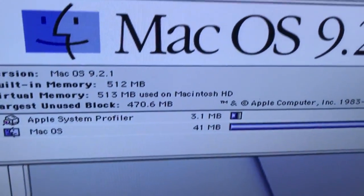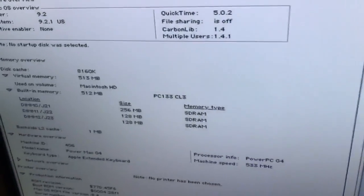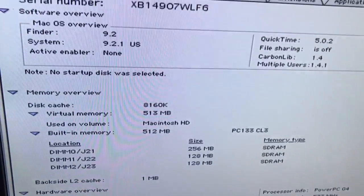Alright guys, I am back and I got Mac OS 9 fully installed on this computer. It does now work, what seems to be fine. As you can see here, it has all the RAM being detected and the processor stuff is being detected fine.